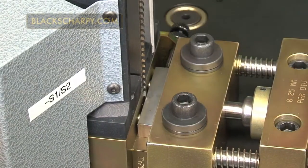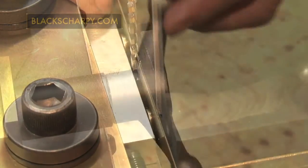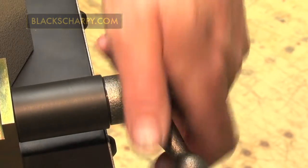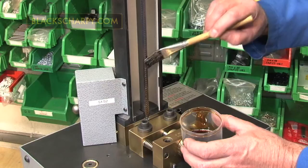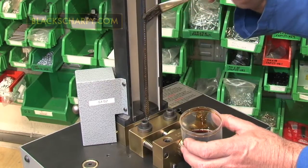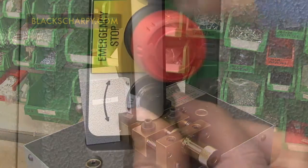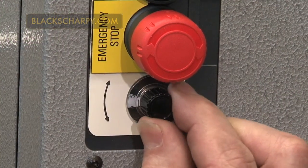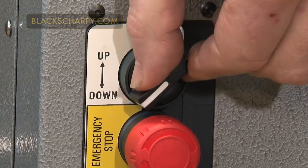Broaching the specimen. Load the specimen into the clamp assembly, pushing it up against the axial screw face. Clamp the specimen using the handle. Apply cutting oil to the broach teeth and close the guard shield. If using the variable machine, set the cutting speed for the material being broached. Press or turn the down switch to broach the specimen.